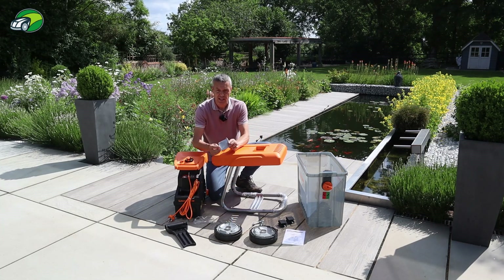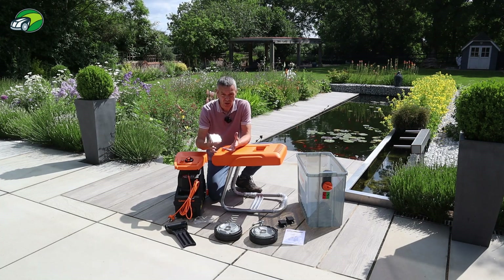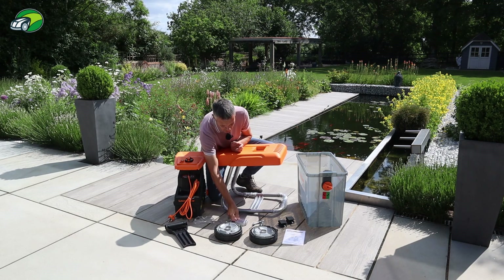You also get an extra cutting plate — this is the plate that the blade cuts up against. This isn't an impact shredder; it's designed to be a quiet shredder, and we're going to test that when we cut some wood in the garden.